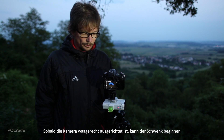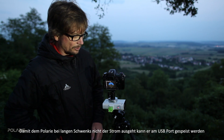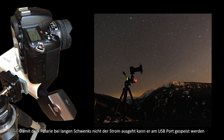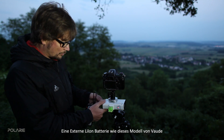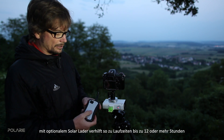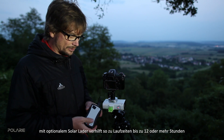Once the camera is leveled, you can start the panning. It's also recommended to use an external battery if needed — you can use it with the USB port of the Polari, just plug it in here. Start the external device and the Polari does not run out of battery for about 5 to 10 hours depending on the device.